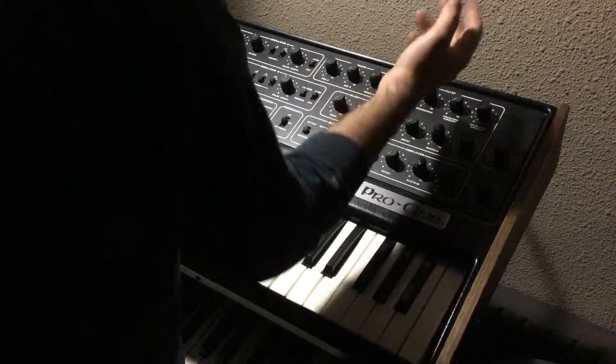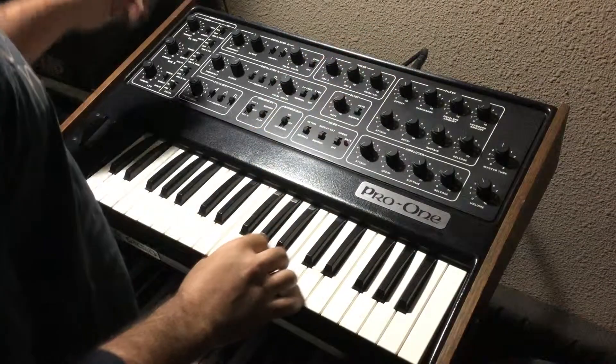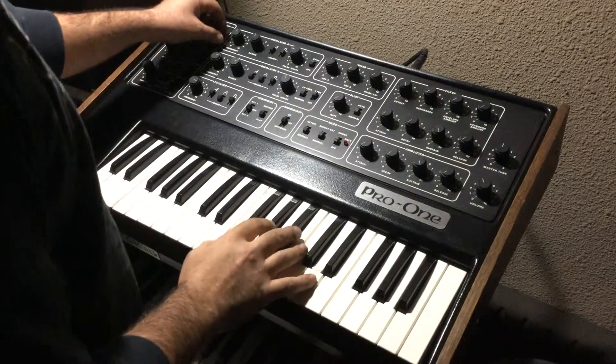On the mixer, oscillator A is at halfway. I'll just go through all the knobs — here's the frequency.